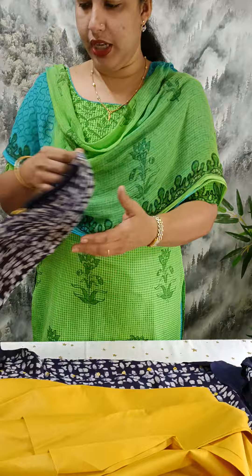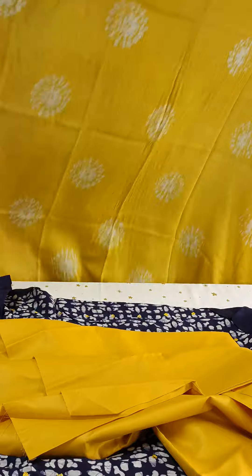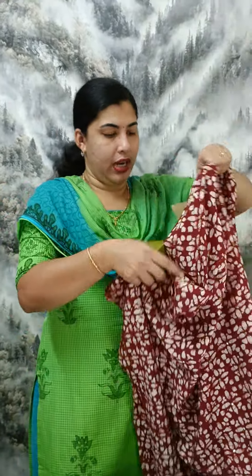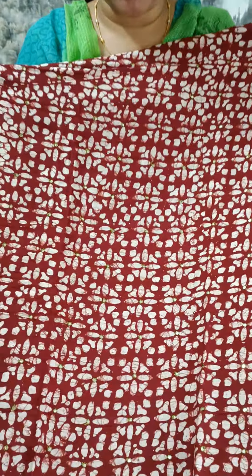It is a yellow shade. We have a semi silk color, double shaded color. This is the view. We have a different color shade, we have a maroon shade. We have a front portion of the body design.